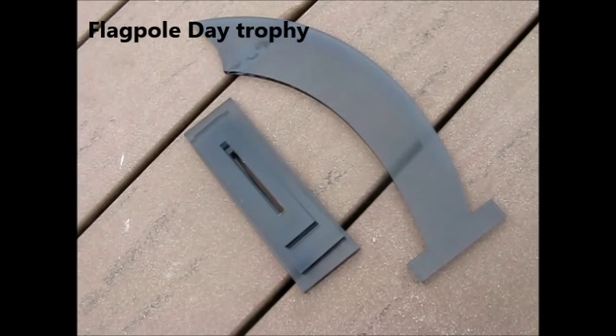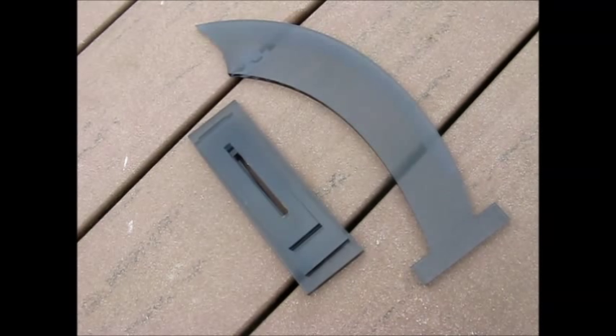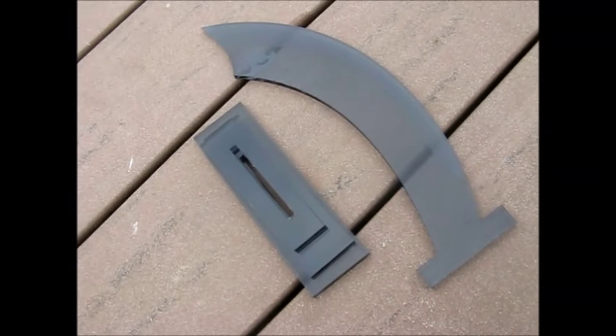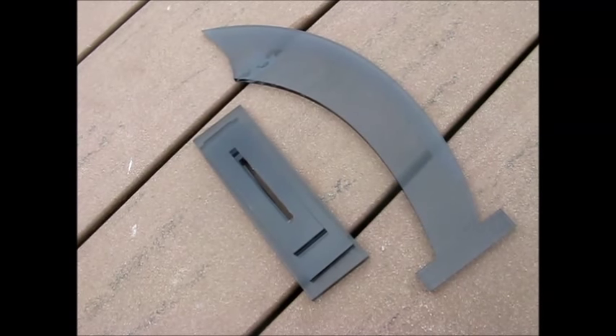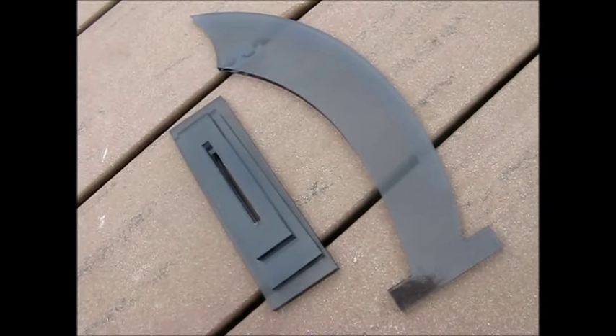This is a piece of homebrew I've neglected to show. Built by Jeff VK2AVR, it's actually a trophy for the flagpole day, hosted by the Manly Warringah Radio Society. And the trophy was posted in a flat pack that would do IKEA proud.